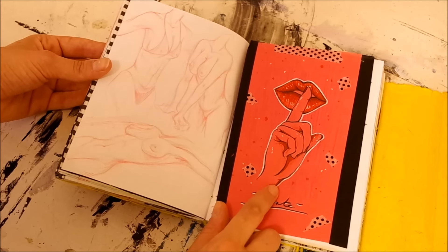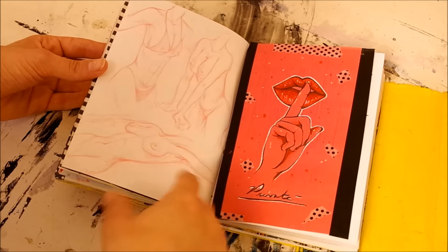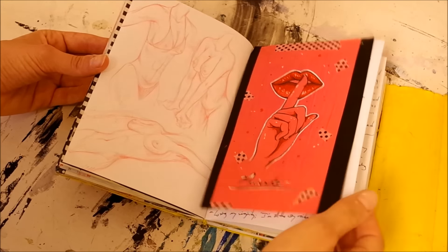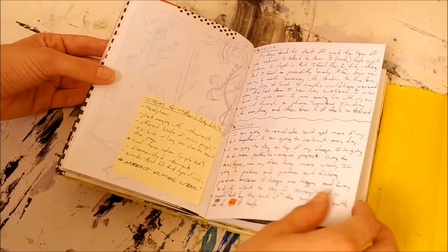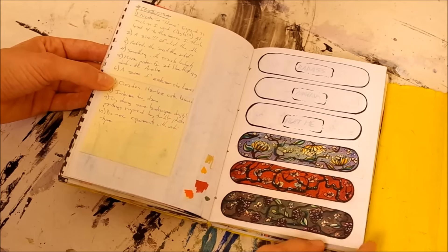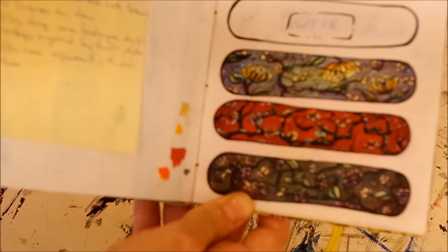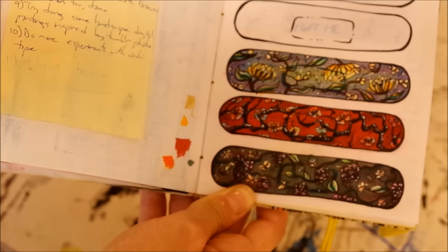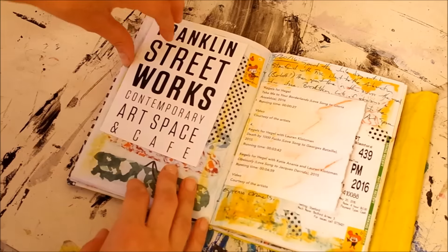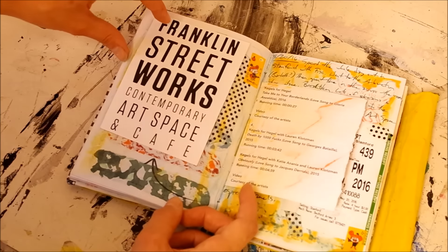If you have a sketchbook page you don't want people to see, you can always put a cover on top of it. This is one of them — you can make the cover look kind of cool. This one is pretty private so I'm not going to lift the flap. Not every page has to look good, guys. This is a project for band-aids that I'm working on pretty soon. I was hoping to make a video out of it but that didn't end up happening because the footage was really bad.